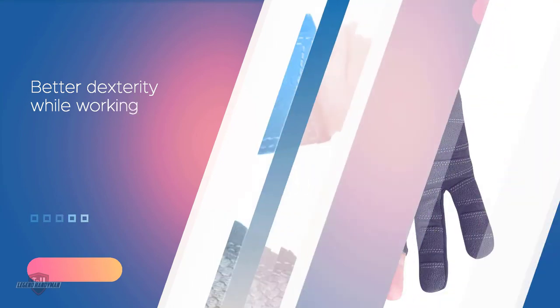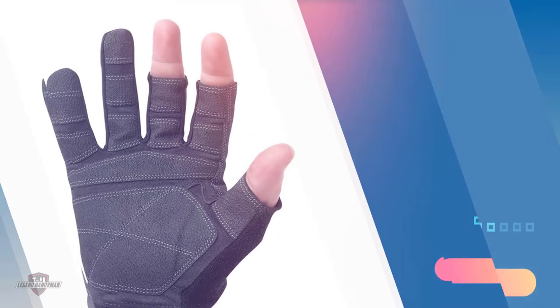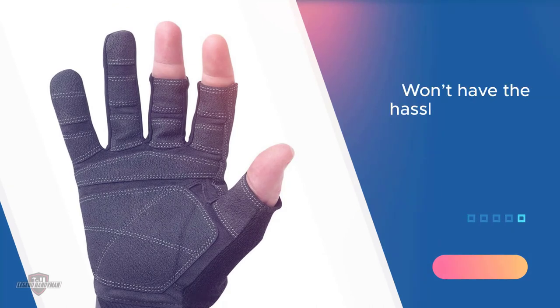Soft terry cloth is sewn onto the top of the thumb so that users can easily wipe any sweat or debris from their forehead. You won't have the hassle of removing your gloves for these types of situations.